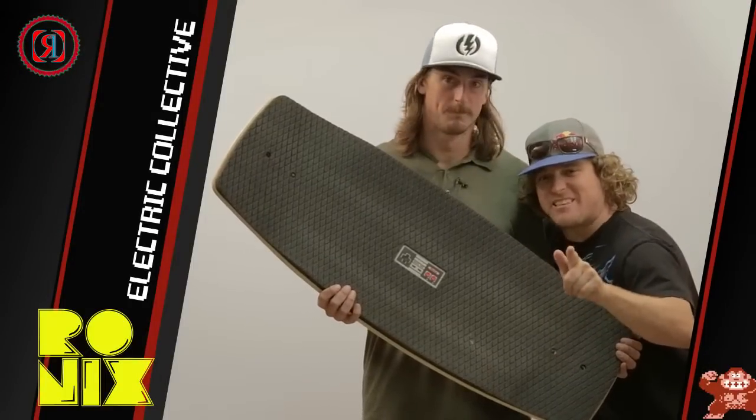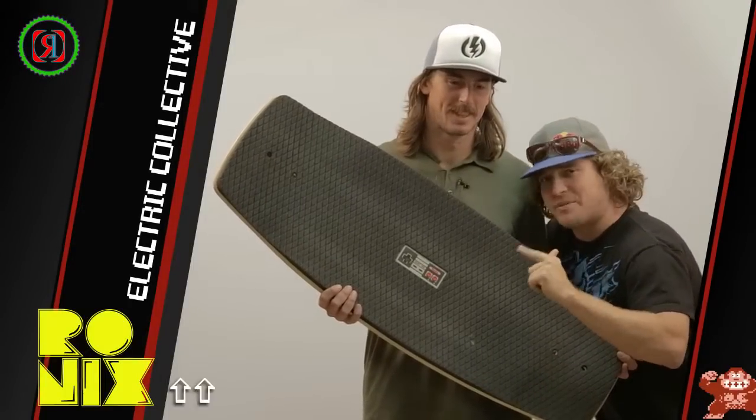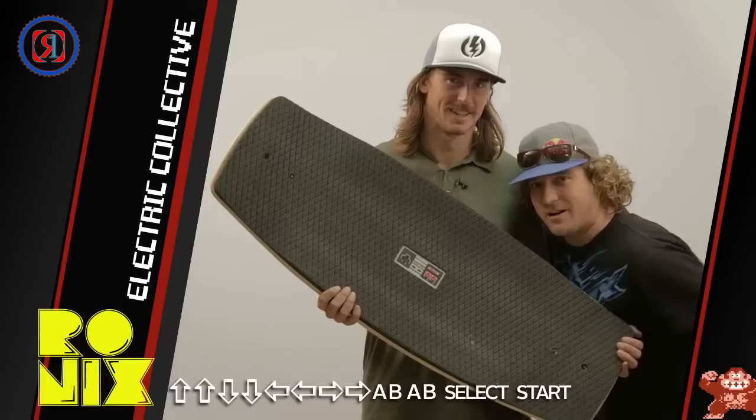And kids, if you're having trouble with anything, always remember the code: up, up, down, down, left, left, right, right, ABAB, select start. Have fun.